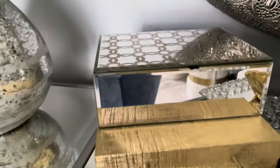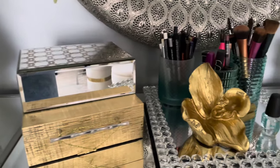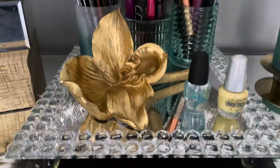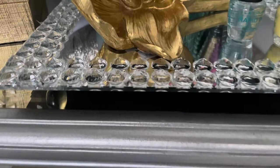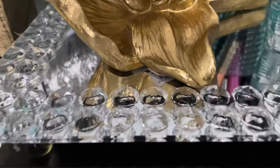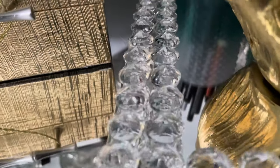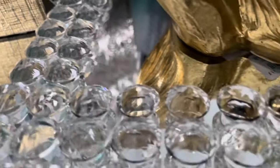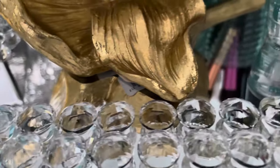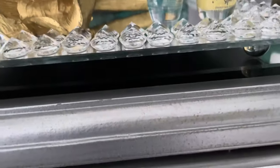And in here as far as my jewelry. So I have this tray — this is from Ross. It's all glass; even the crystals on here are glass. It does have the feet — if y'all can see the feet at the bottom.